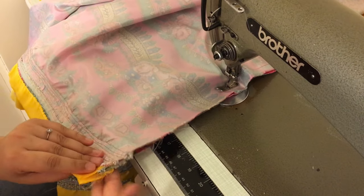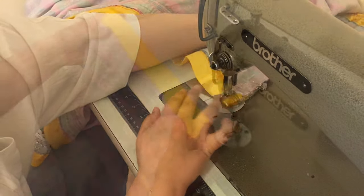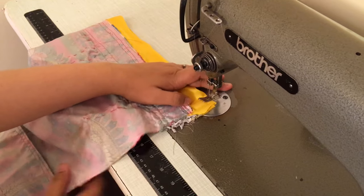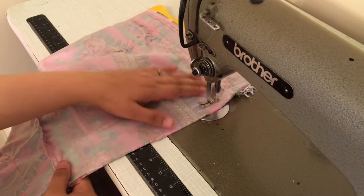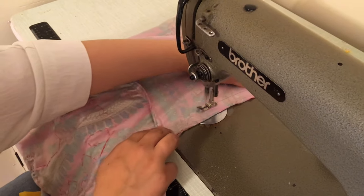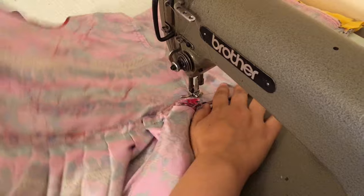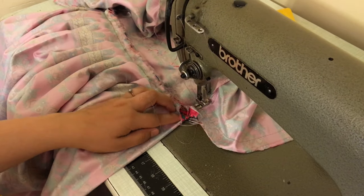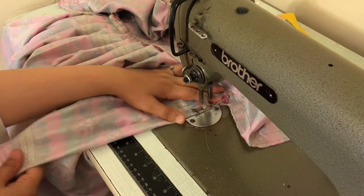That's the skirt done. Now for the other sleeve — we're going to do the same thing. Start the stitch there, that's the sleeve, then twist and turn and come down. I stitch it on and that's it done.